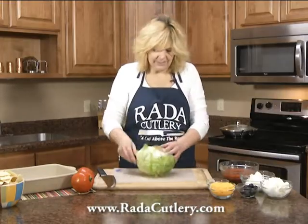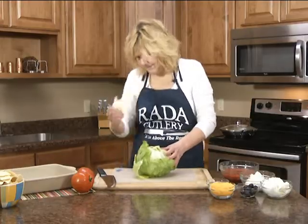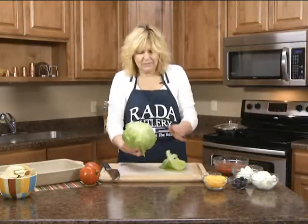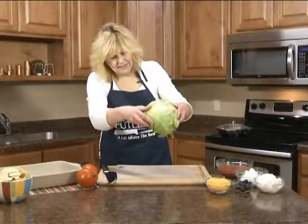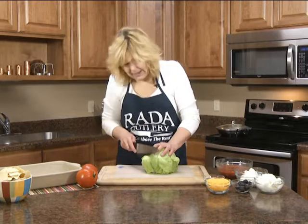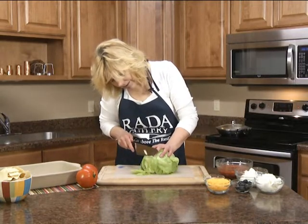Hit it on the counter and then you can easily remove the stem. I like to remove some of these outer leaves — they get kind of wilty. Then I like to put it stem side down and just make small slices.